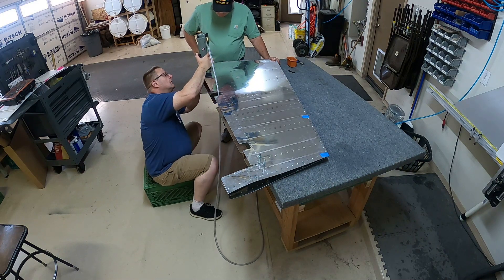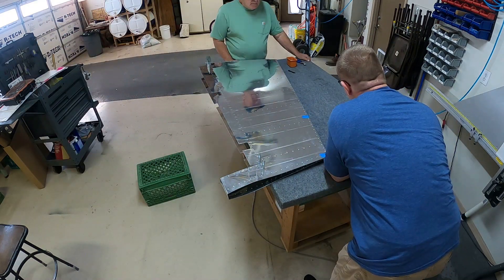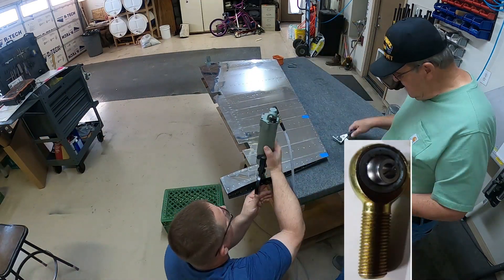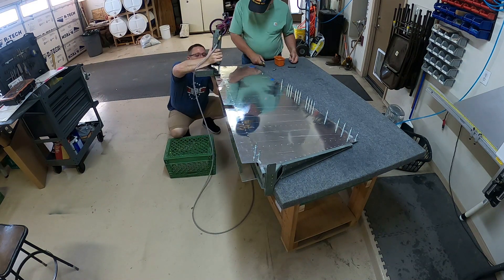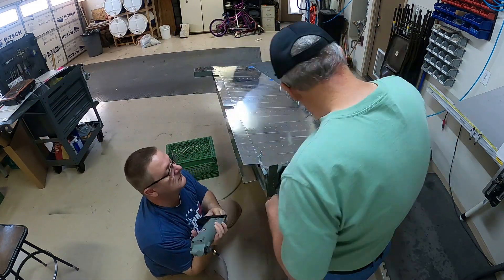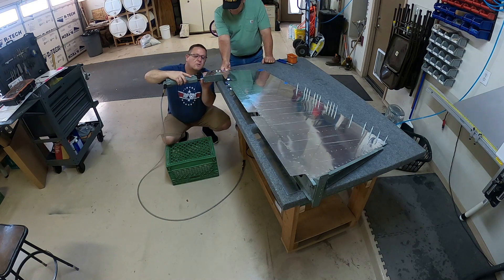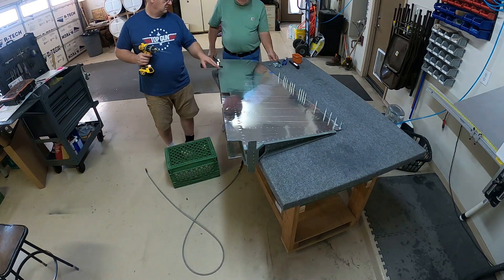We ended up finishing the rudder once we got the backorder parts. I'm still waiting on some bearings — the ones that screw into those nut plates we did in the previous video. Still waiting on those; they are apparently nowhere to be found anywhere in the country. They are backordered from Aircraft Spruce and all of the places I've looked. Van's doesn't have them, nobody seems to have them. I can't technically attach the rudder to the vertical stabilizer until I have those, but I'm not at a point where I'll be attaching those anyway, so it's not a huge deal.